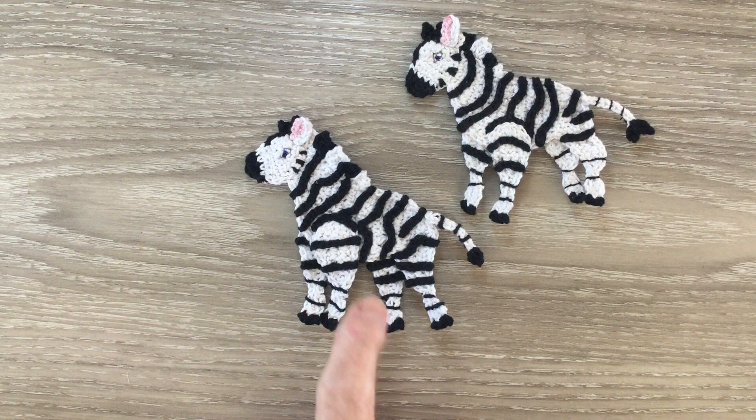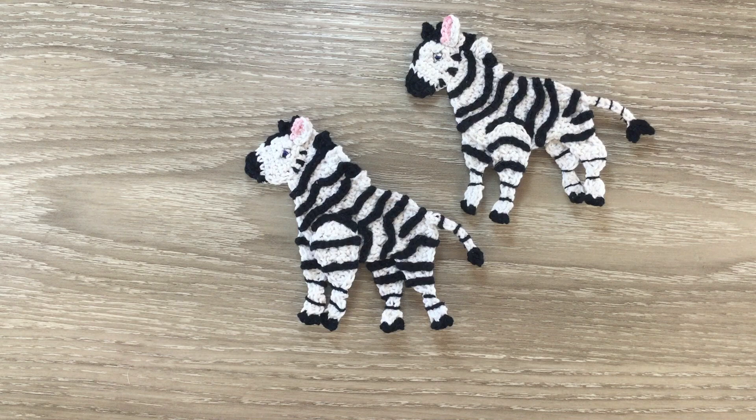And there's the finished zebra. If you've liked my video please like, subscribe and share. I'm also on Facebook, Instagram, Pinterest and Twitter. The details are in the description below along with the details on my website where I have my patterns, the details of my Facebook group, and the details on my Patreon. Thank you for watching. See you next time. Bye!